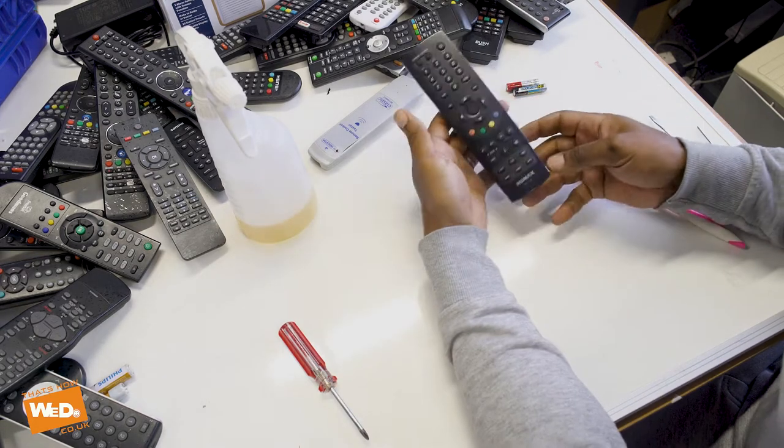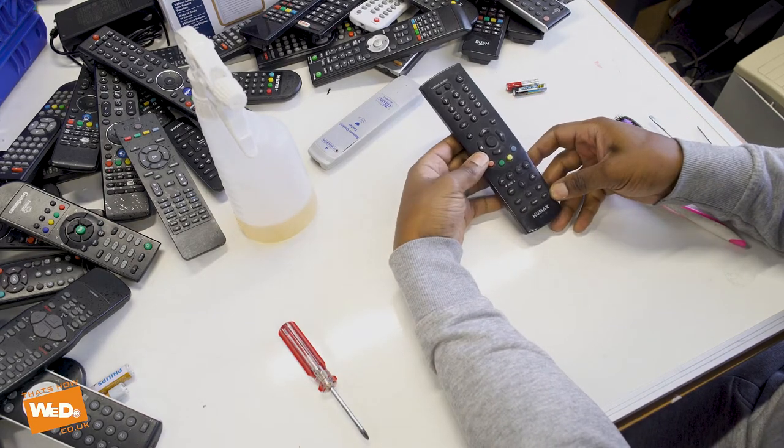Welcome to That's How We Do. Today we're going to have a look at this Humux RM108 remote control.